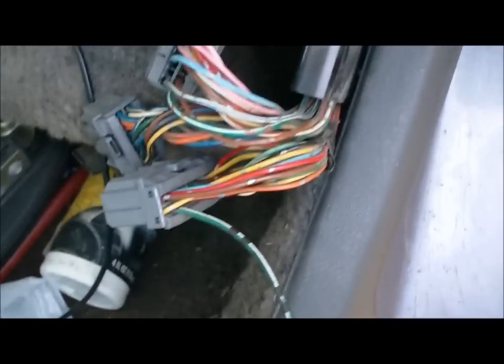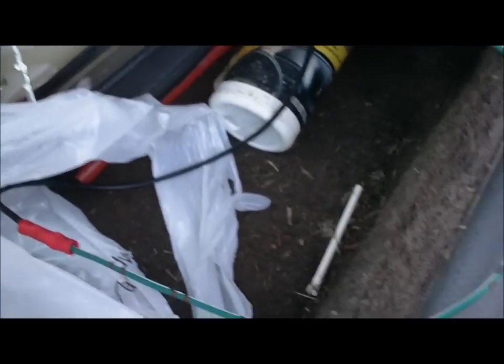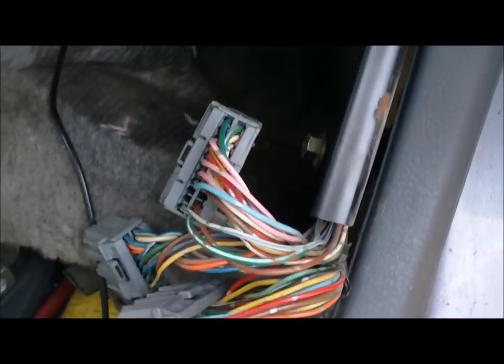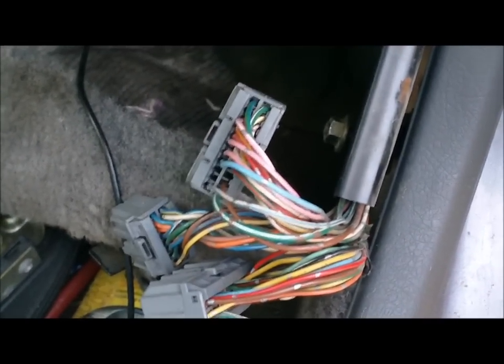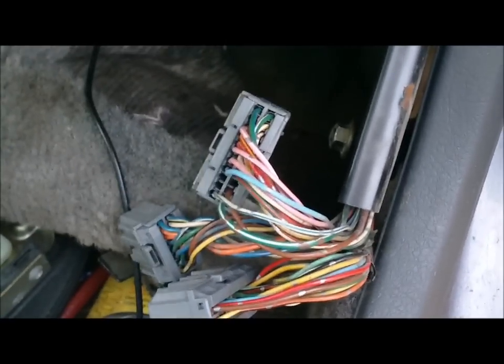Once you get all of that, button everything up, tape your stuff. If you want to get real creative with it, you can heat shrink it or whatever. That is the proper way of wiring your VTEC if you are wiring VTEC into a car that is non-VTEC, unless it's a 92 — that is the only year that's different.